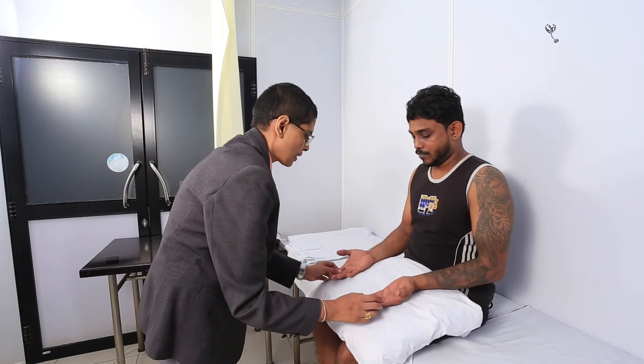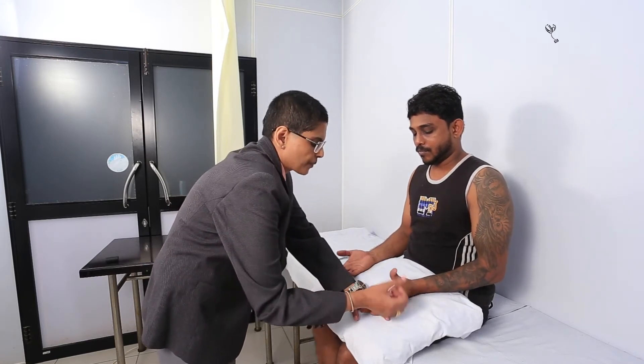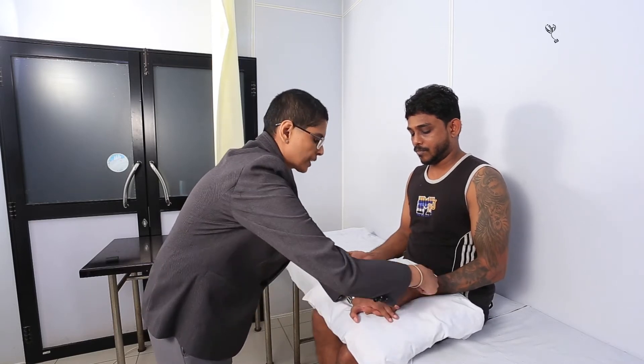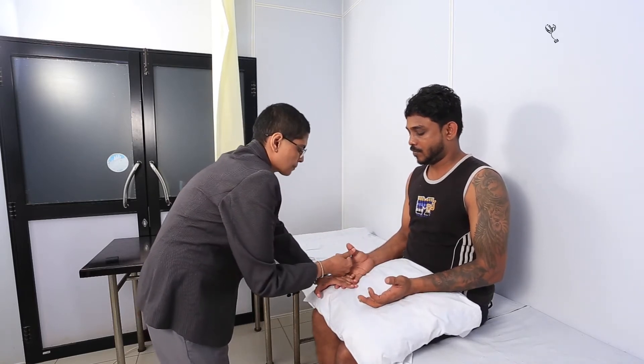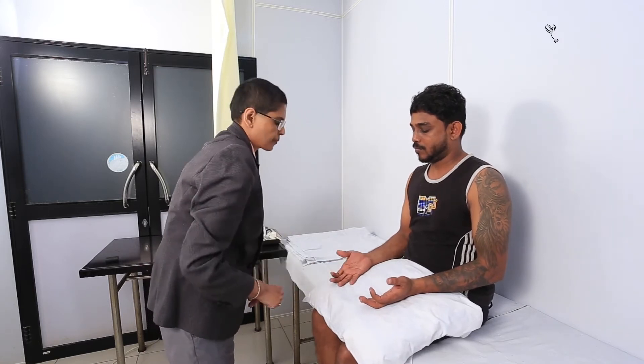Can you turn your hands again? And I want you to point your thumb towards the ceiling. And push my thumb out. Now push my thumb. Push my thumb. Push my thumb. Push my thumb. Good.